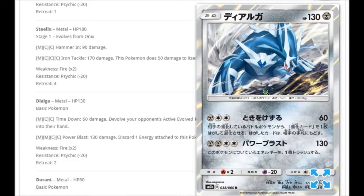We're getting a Dialga holo. For one Metal and Double Colorless: Time Down for 60 damage — devolve your opponent's active evolved Pokémon and put the highest stage evolution card into their hand. So if you bring up a Lycanroc and the Rockruff only has 60 HP, you do 60 damage, it devolves, and gets knocked out. Devolving is very powerful — similar to Espeon EX which devolved everything on your opponent's side. For Double Metal and Colorless: Power Blast for 130 damage, discarding one energy from this Pokémon.